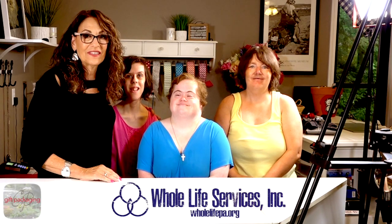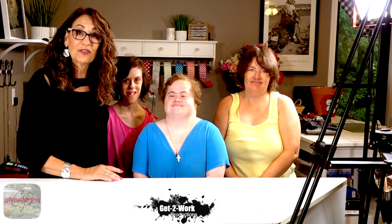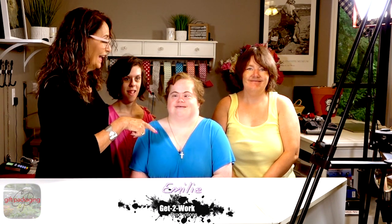I want to thank Whole Life Services and my crew for the commercials that Wade did today. I want you to meet them: we have Ashley, Emily, and Beth Ann. These people are wonderful and I hope you enjoy the videos today. Thank you to Whole Life Services for providing such great help.